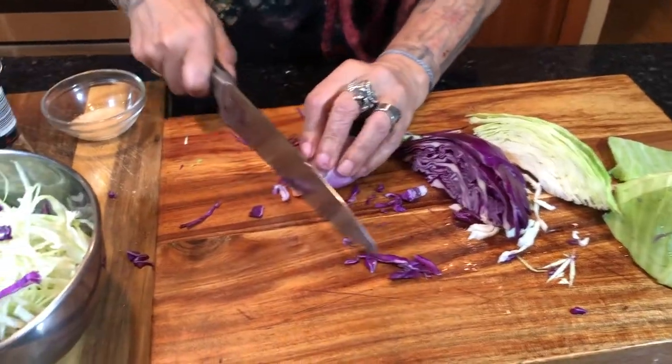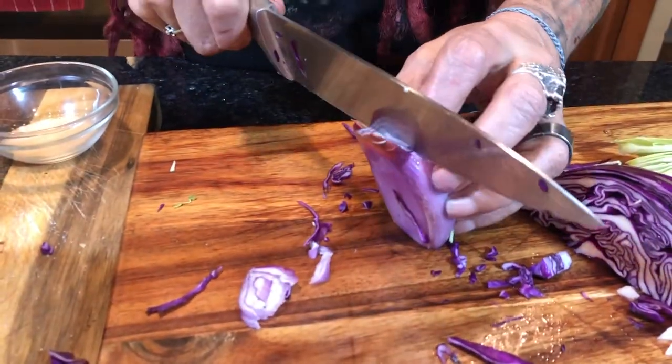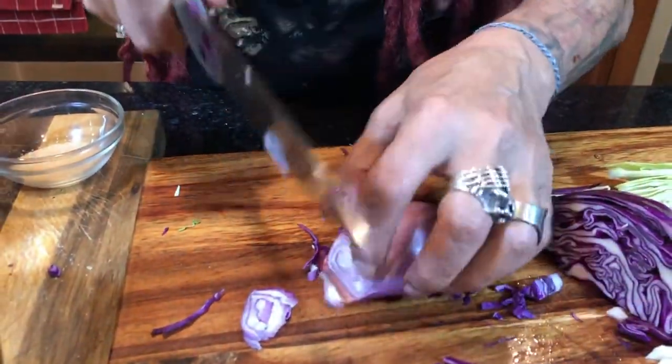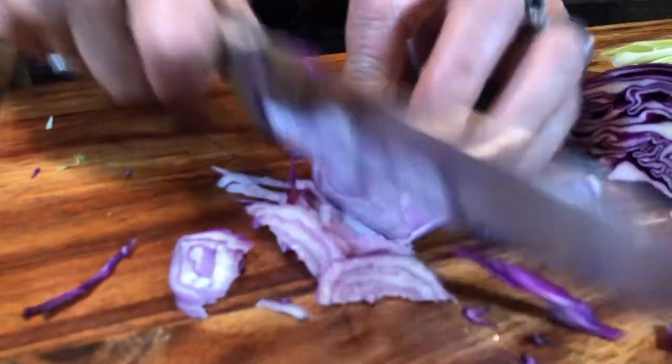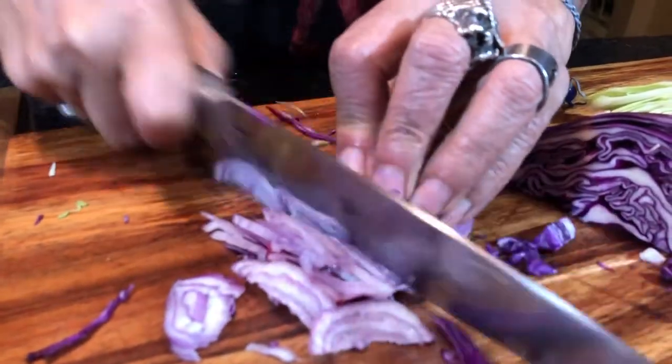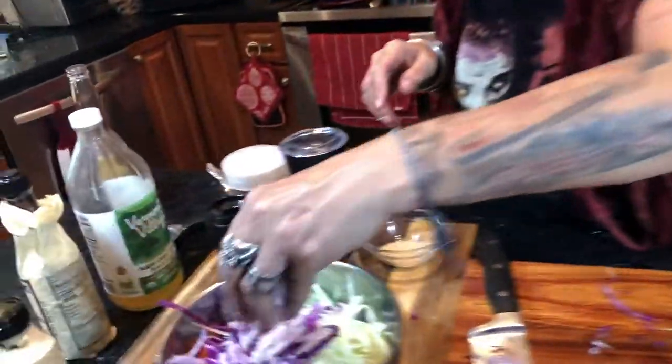Then we have the shallot. I think it's better to slice it in half so they come out in small little pieces — like that.